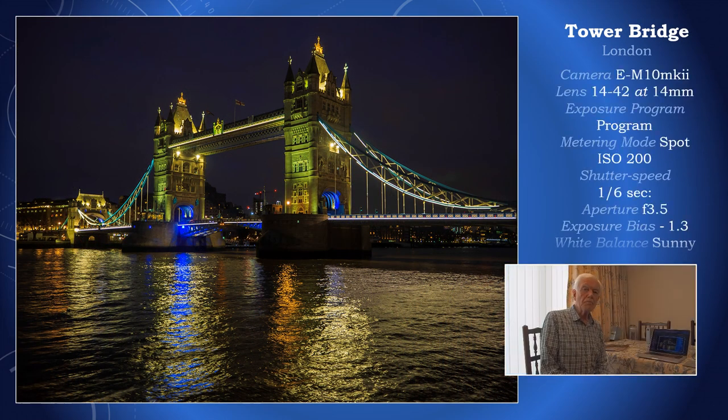The important thing to remember when shooting at night is that the exposure meter — and it doesn't matter whether you are in matrix, center-weighted, or spot — it does not read black accurately. It tends to render black as grey. Therefore, to overcome that you must use exposure bias, and you'll see I've got a minus figure of 1.3.